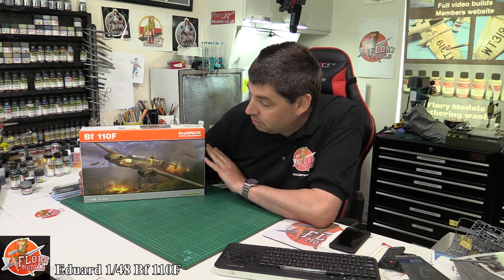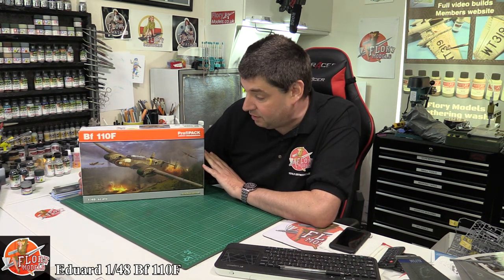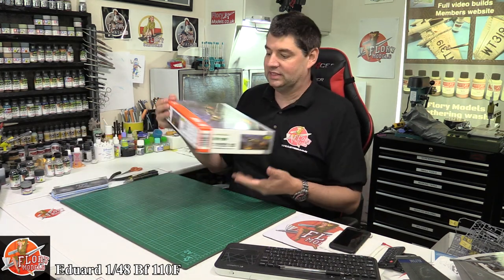Hello and welcome to Flory Models Kit View Time. Today we've got Eduard's fantastic 1/48 scale BF-110F — an absolutely beautiful kit. It's been around a while but it's now available as a Profi Pack, which is absolutely fantastic.